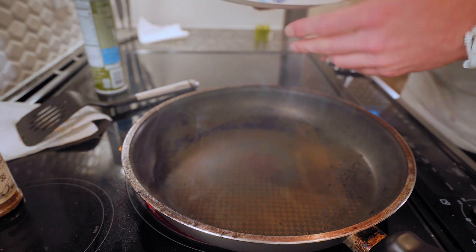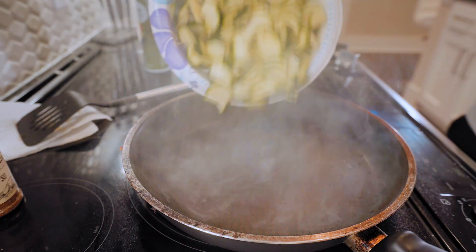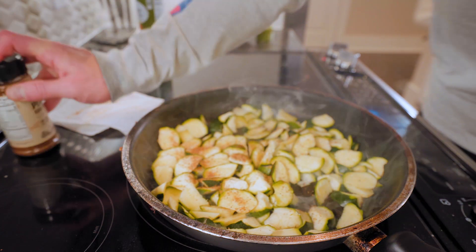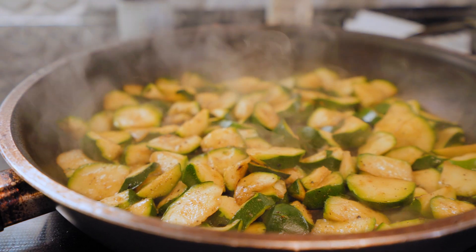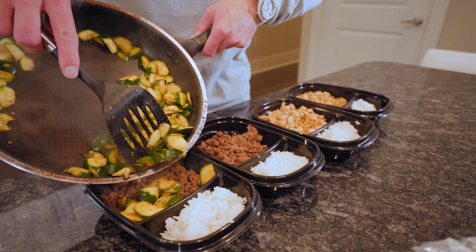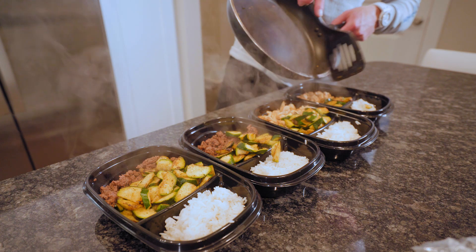Preheating your pan is crucial if you want this to be quick. A little bit of spray — zucchini, let's go. Stay here and work with it. Add a little bit of seasoning and some kosher salt as well. After a few short minutes the zucchini is done. Split it up between the meal prep containers.